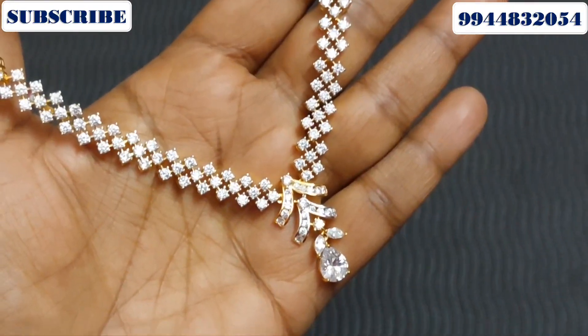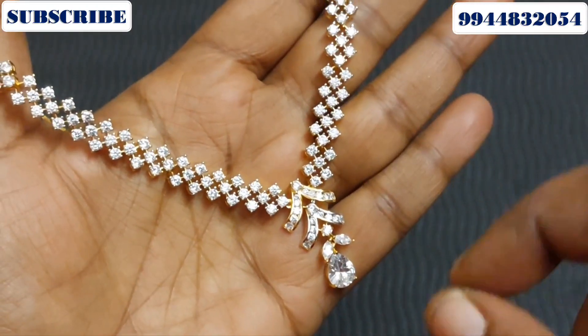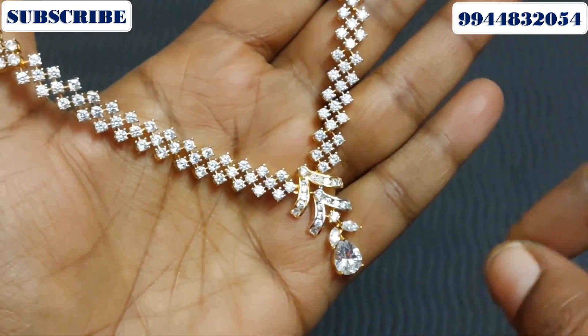Hi friends! In this video, we will see the collection of stone-related necklaces.